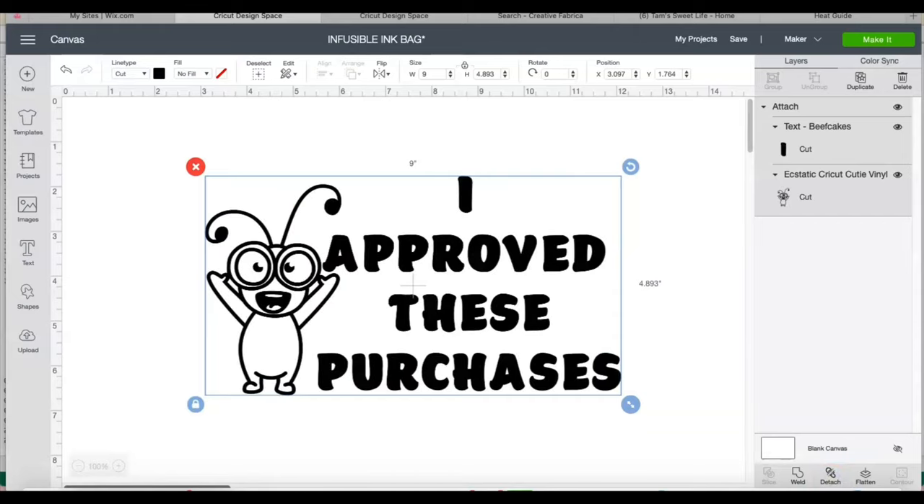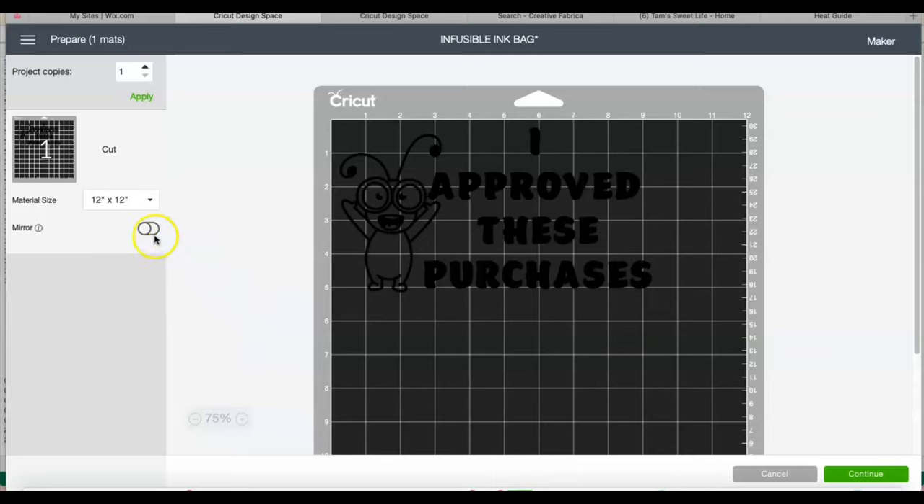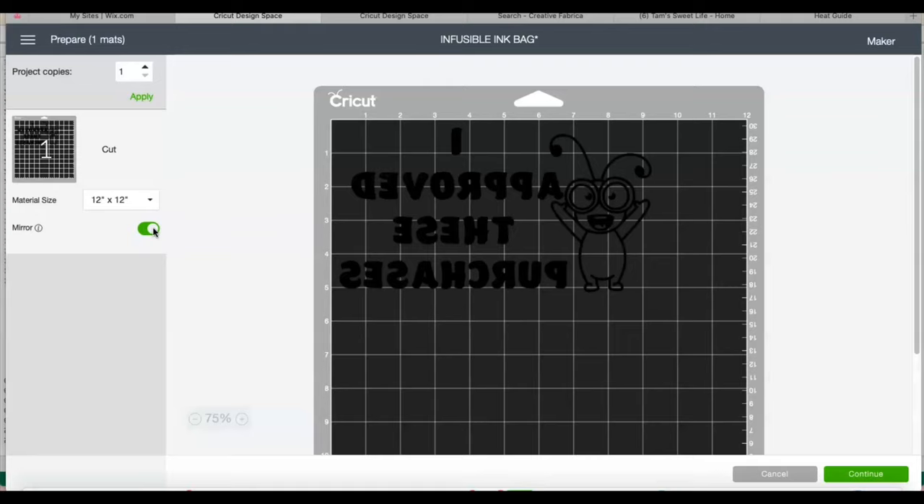Then I go to Make It and I will mirror — this is a huge step. Just like using heat transfer vinyl, you need to mirror or everything that you cut is going to be backwards. Then I go ahead and continue.